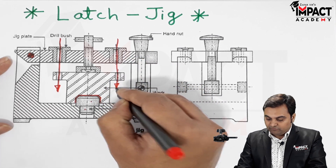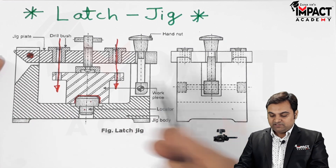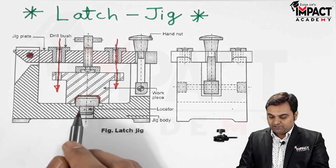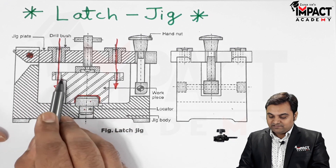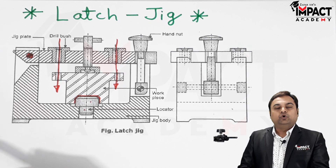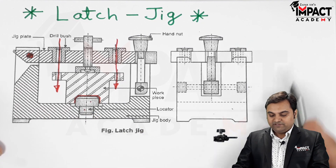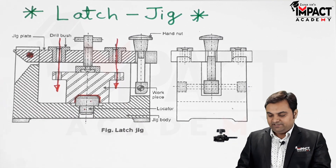Without any kind of prior marking, we can use this latch jig to produce a number of holes. It saves lots of time during the manufacturing process, and we can produce two holes at the same time. Such latch jigs are used when we have to produce a number of holes — for example, in the case of flanges, we can produce multiple holes using the latch jig.